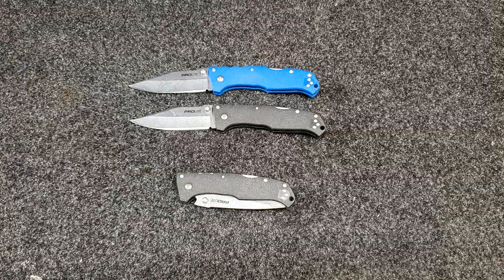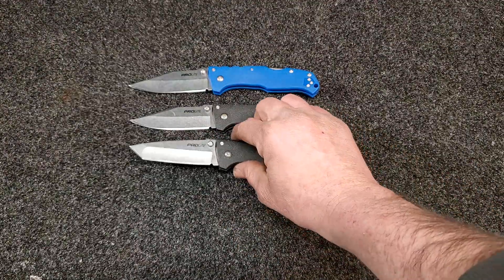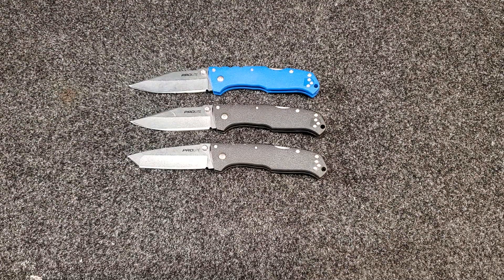I got a Pro Light clip point in black and a Pro Light tanto in black. I wanted to get a couple more data points on the 4116, so I sent my two to Kurt for HRC testing.